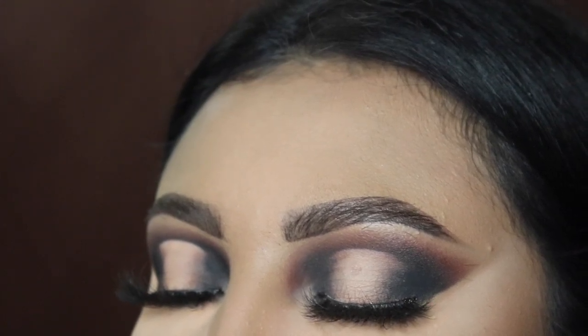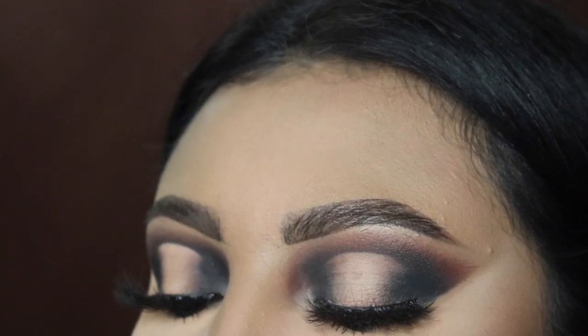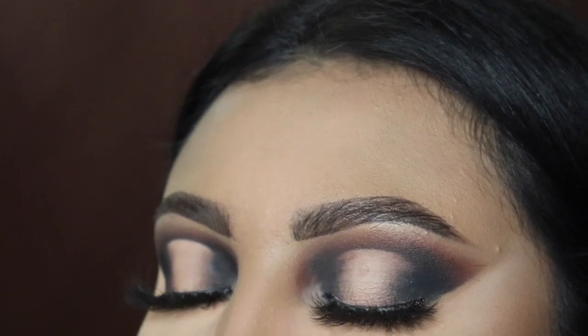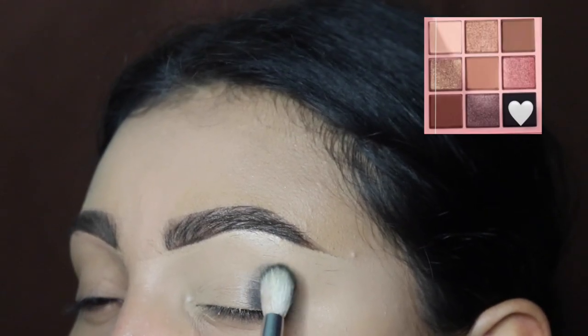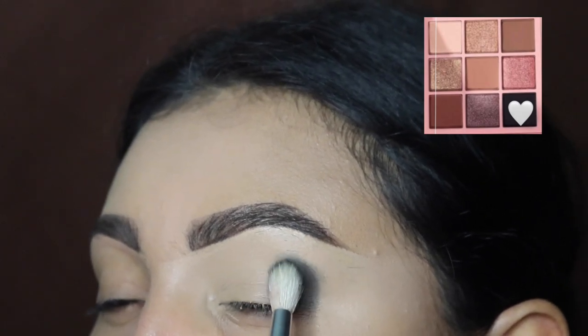Hey ladies, welcome back to another video — it's your girl Mrs. Emily Paints. Today I'm going to be showing you guys how to create this matte eyeshadow look with the Nine Years Later palette by Dose of Colors. Please let me know if you guys have any color suggestions for me to use for my eyeshadows down below in the comments — I would appreciate the help.